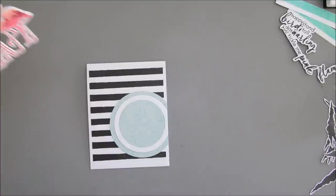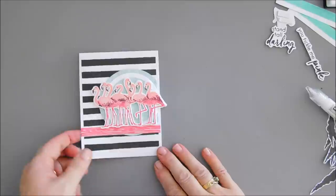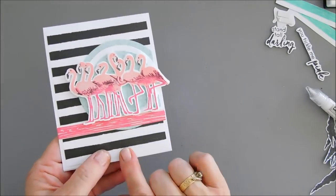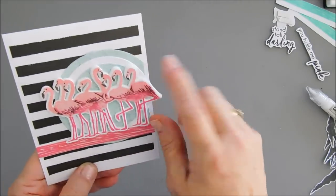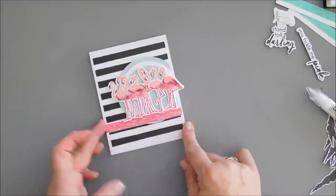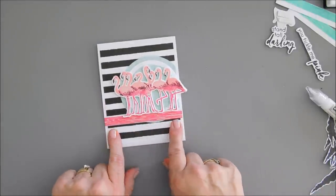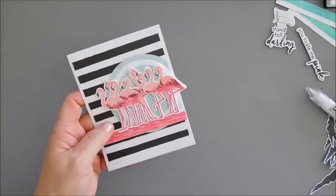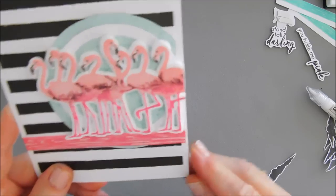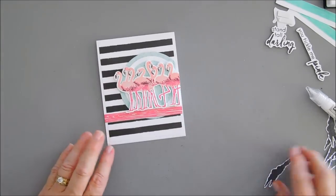Now we're going to take one of our flamingos and add it. I went ahead and adhered my flamingos — I raised my circle up a little bit from the bottom and then added the pink strip right below it. The nice thing about stripes is you can use them as a guide to get things straight. Let's trim off our flamingo here — I just made sure that last leg was on there and trimmed off the rest of the flamingos.